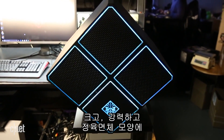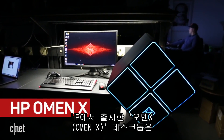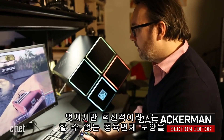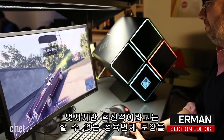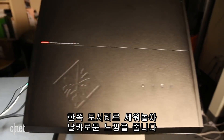It's big, it's powerful, it's cube-shaped, and it's sideways. The Omen X desktop from HP is one of the boldest PC designs of the year, taking what could be a cool but not exactly groundbreaking cube shape and sanding it on one edge for a sharp, angular look.